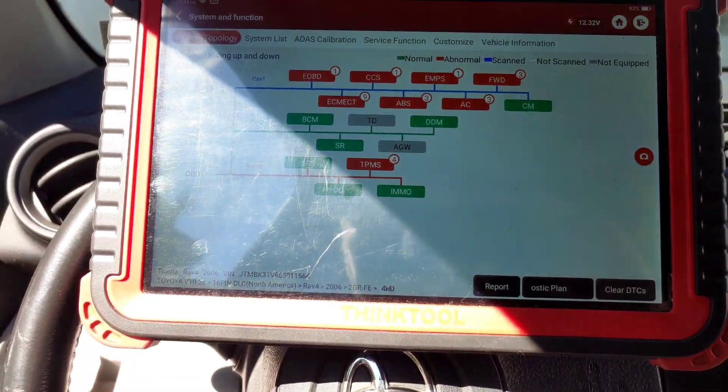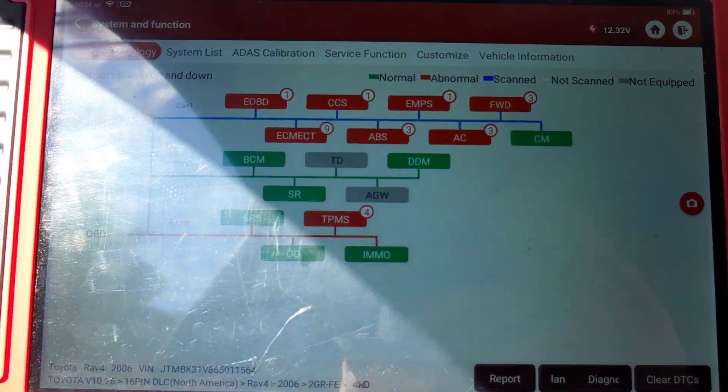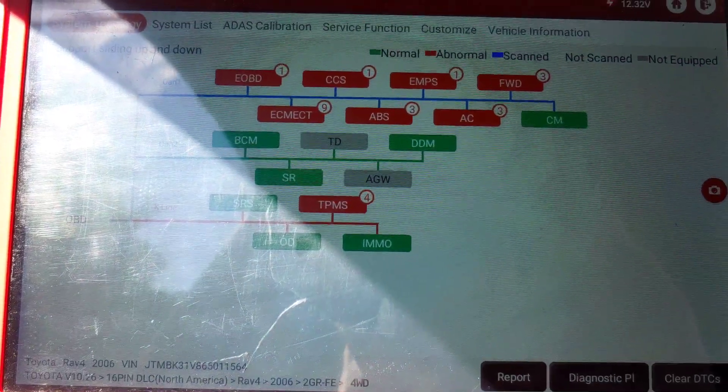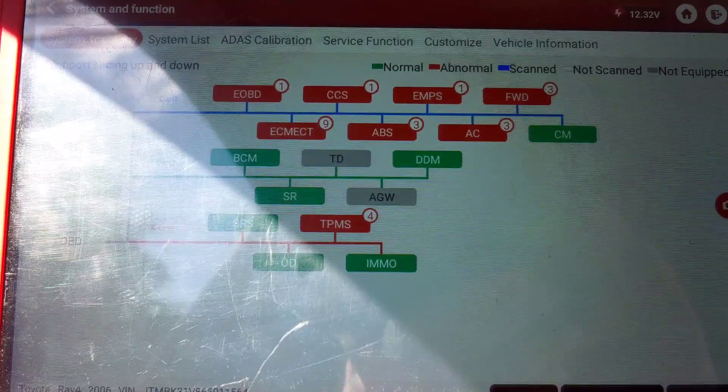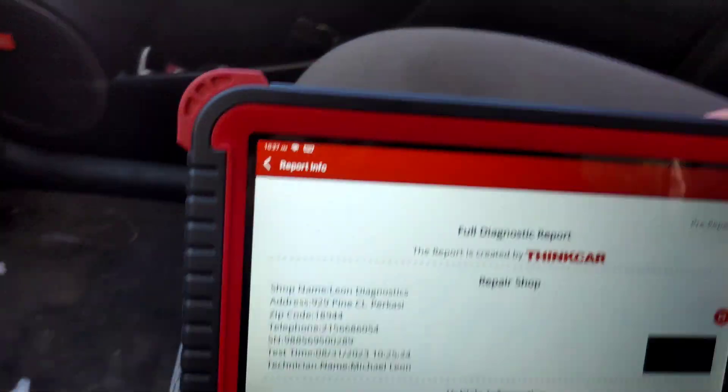My oh my, got some stuff going on here. Check it out — it's in for a brake job, but I've got some other lights. He's got a concern, see what this report has here.